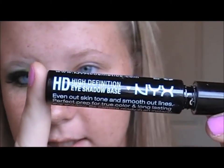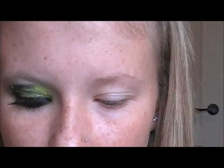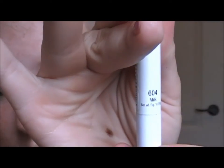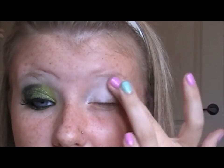First, we're going to prime our eyes. I'm going to be using the NYX HD Primer — just put a little bit on your eye and blend it out. Now I'm going to be taking the NYX Jumbo Eye Pencil in Milk and taking that all the way up to the brow bone, then blending it out really well.